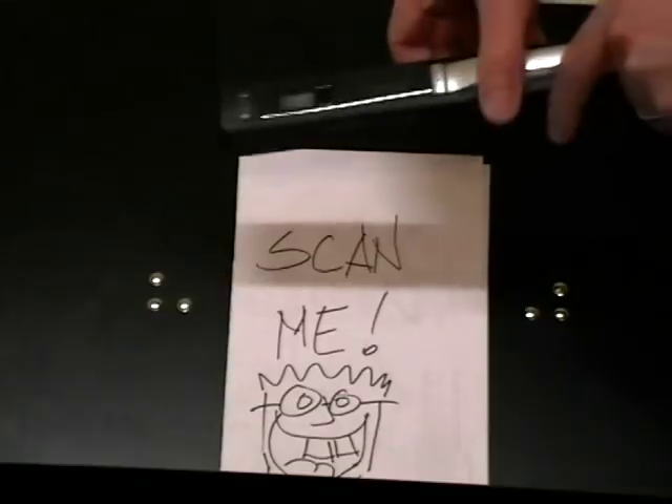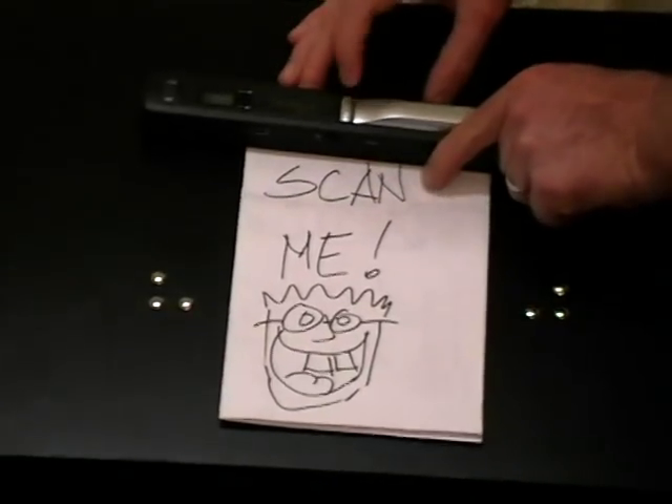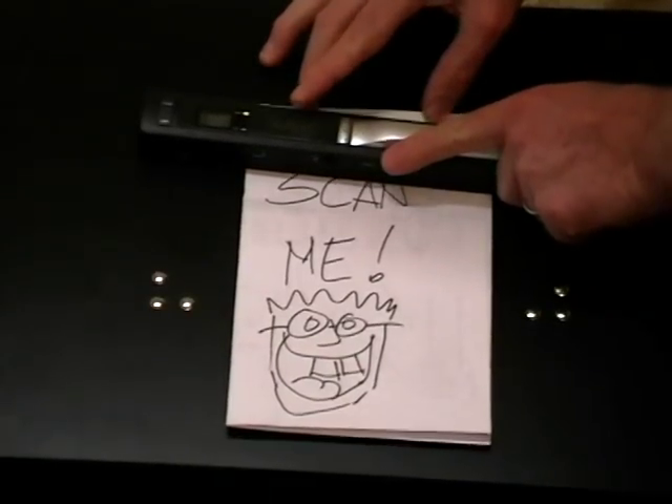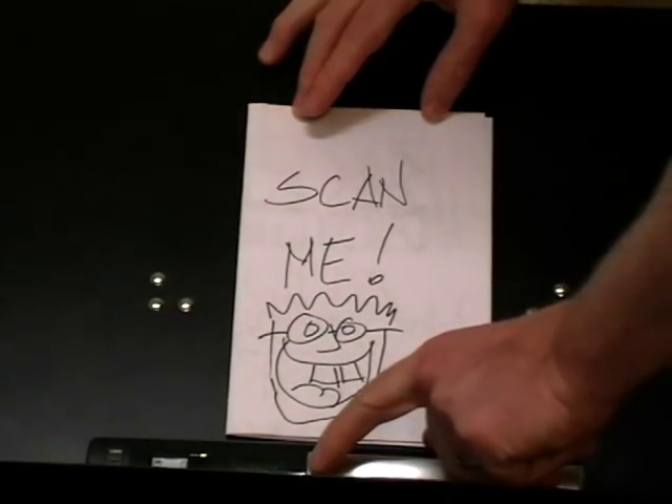When you're ready to scan, you simply find the item that you'd like to scan, place it at the top, press the scan button, and you'll see the scan light up. When you're done with the scan you simply press the power button again.